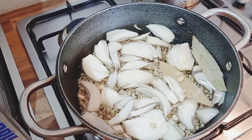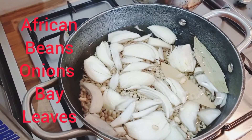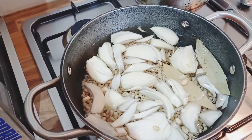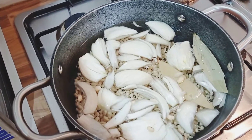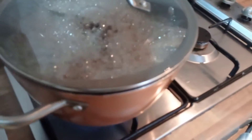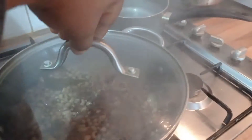So here in the pot we have the beans, onions, and bay leaf. We'll allow it to boil for about 40 minutes. The beans is still boiling as you can see, so let me introduce the rest of the ingredients to you.